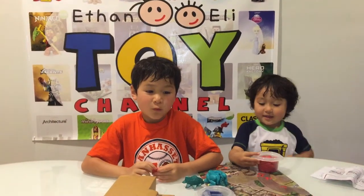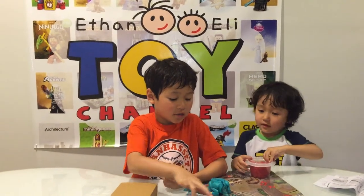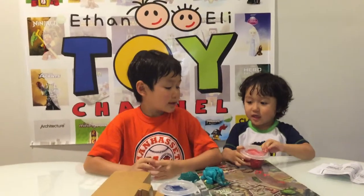Hi guys, welcome to the Ethan and Eli Toy Channel. Today we have the Crayola Crate and Destroy set.